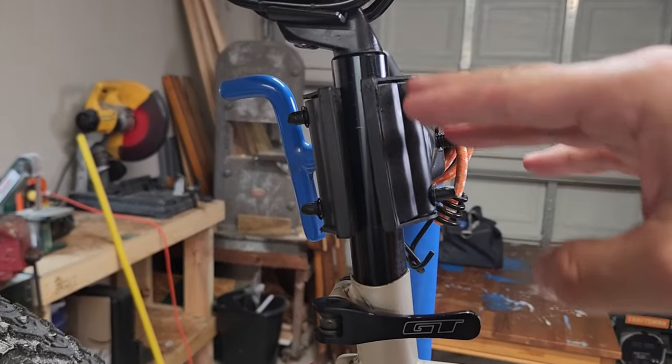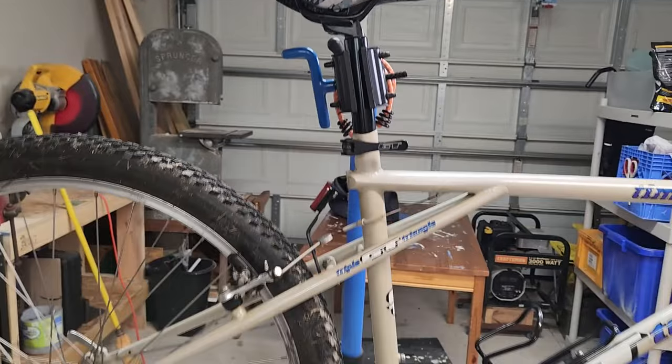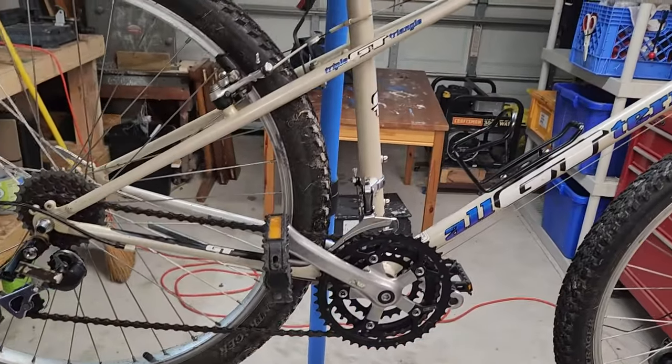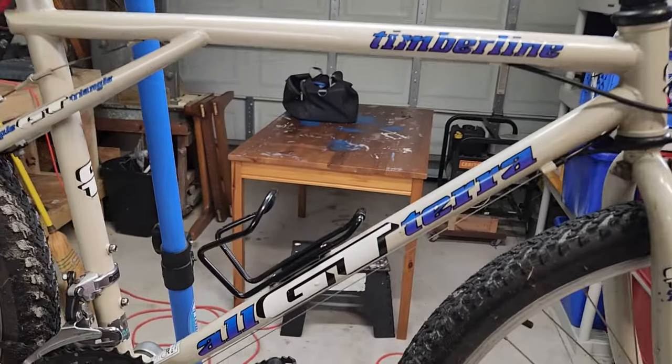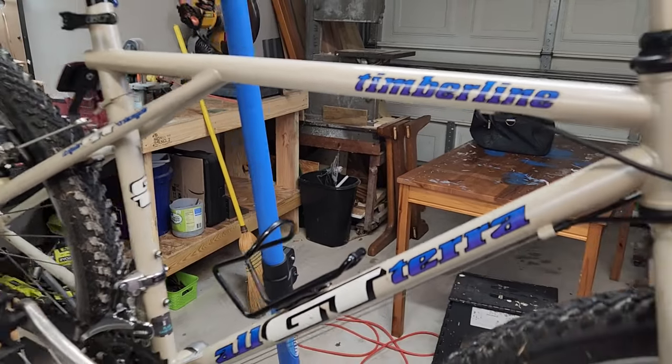One big thing is the seat post does go up and down — you don't want to get one of these that are seized because that can certainly happen. But it's amazing to me how solid these are. I've had a lot of vintage bikes and to me these are, I don't know, something about them. It's hard for me to explain.